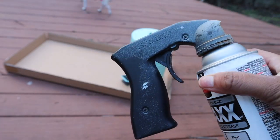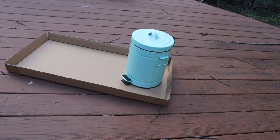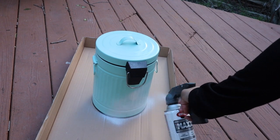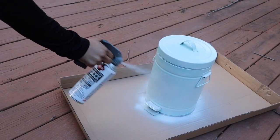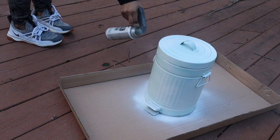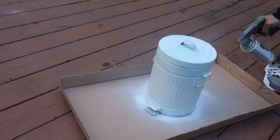I'm using this Krylon spray paint in white semi-gloss — they have so many different finishes and colors. You can pick up a spray gun top from Lowe's or Michaels; it helps give a nice even coat of paint. I'll try to find one and link it below. Also, lots of patience — it's cold in Virginia, so during cold weather paint takes longer to dry. It took me three coats to achieve a nice even finish.